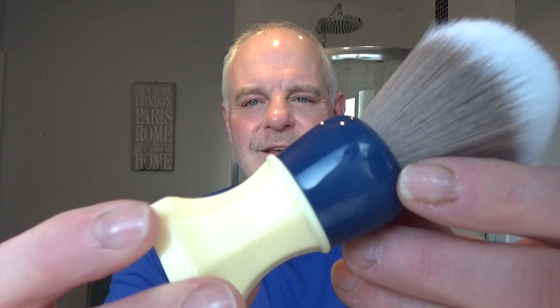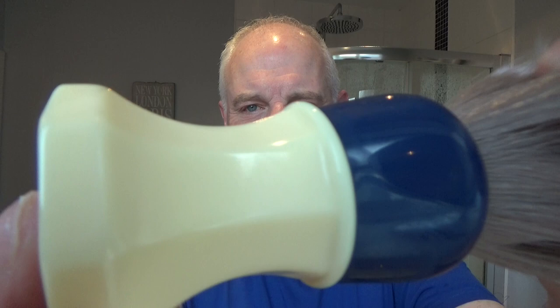What we're going to be lathering with is the brush — the Phoenix Artisan Accoutrements Starcraft with a 24 millimeter Roswell synth knot. I love this brush. Nice shape on the handle, and it's a nice long handle for holding if you've got big hands like I do — it's nice and comfortable to hold.